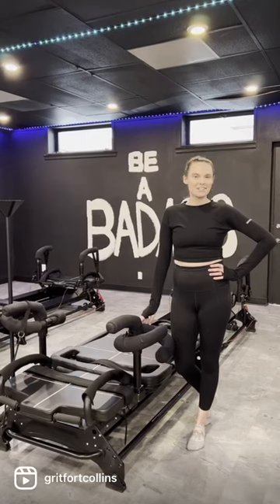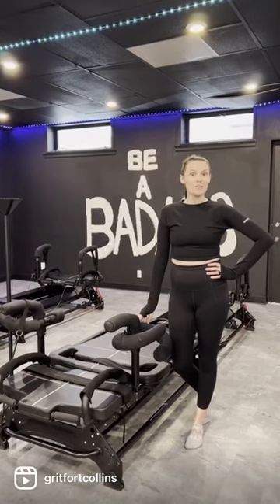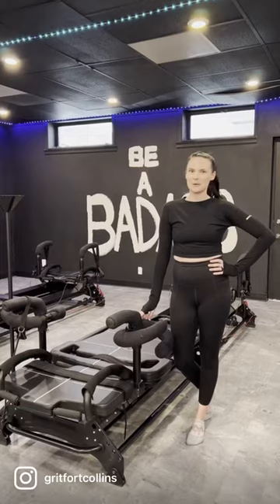Hey, Grit Fam. This is Sagan, one of the Shake Instructors here, and I'm going to show you one of our foundational movements — and that's the wheelbarrow.